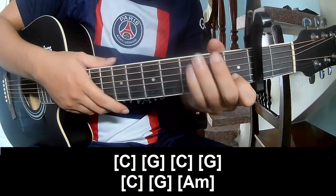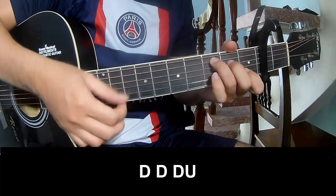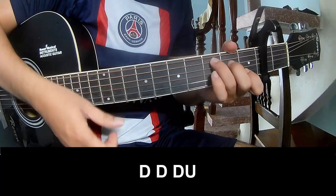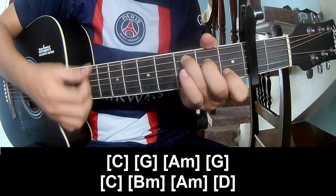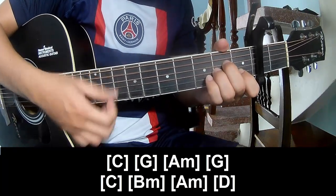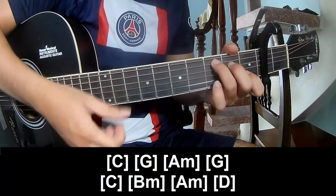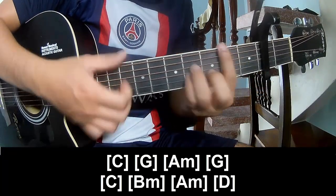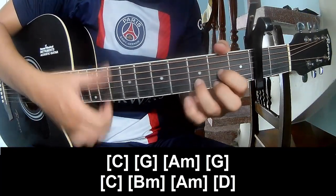The strumming is the same way for the track — supposed to play down, down. And play along: C, A, AM, G, C, B, AM, and D.